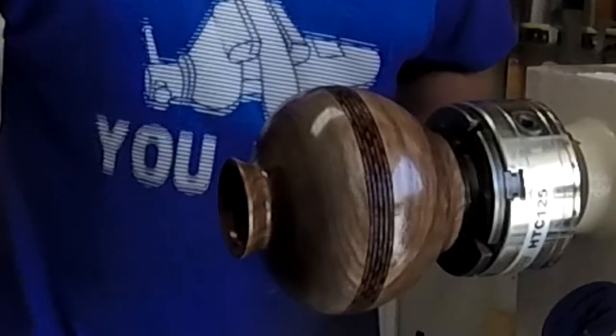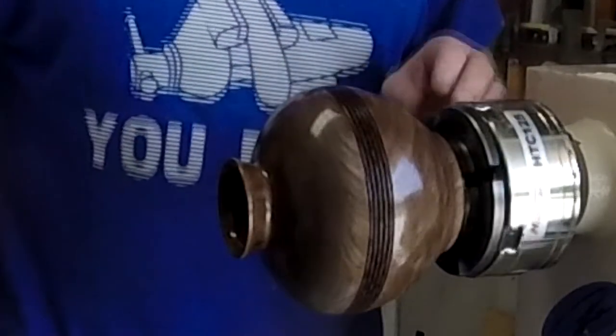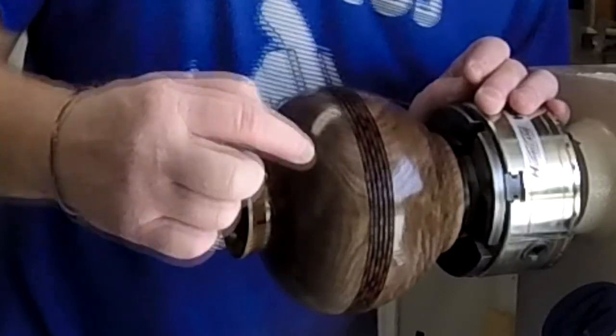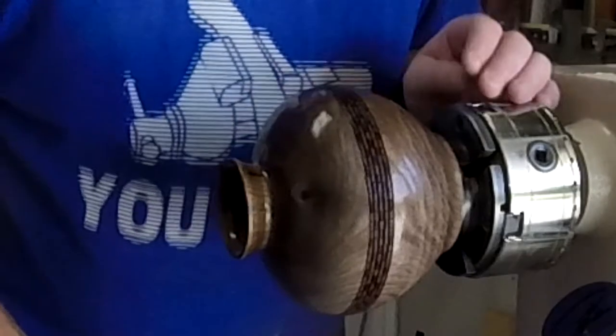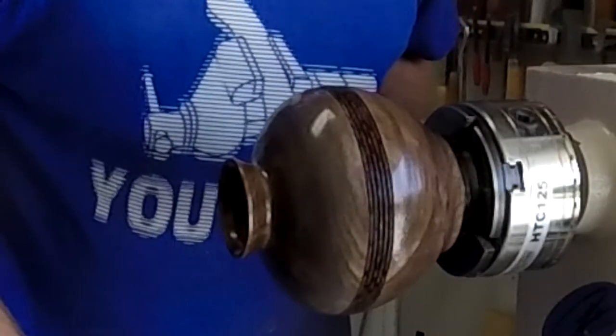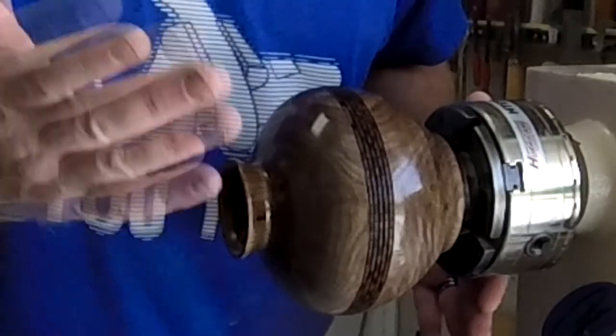Now we wait — gonna do three or four coats of that, really light sand in between, maybe. You can see right here in the grain it's sucking it up. So, three or four coats, and pictures at the end.